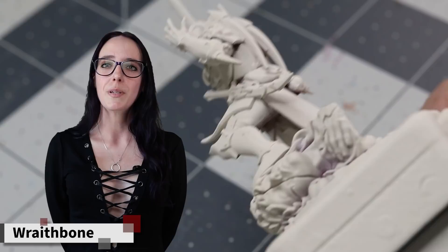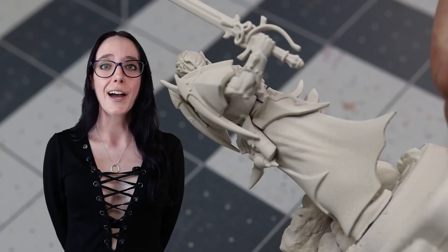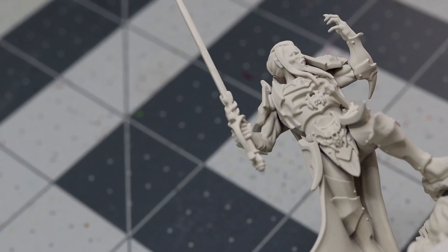To start, I wanted to get my miniature primed up using some Wraithbone. I did this because I knew I was going to be using a lot of reds and warm color palettes, so I thought the Wraithbone would complement that better — hence the undercoat of that particular color. Now that he's ready to go, let's get some paint on him.